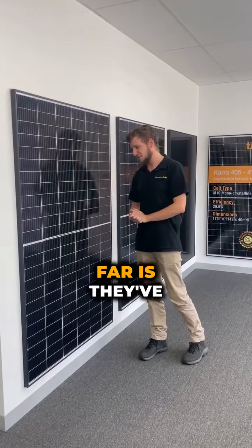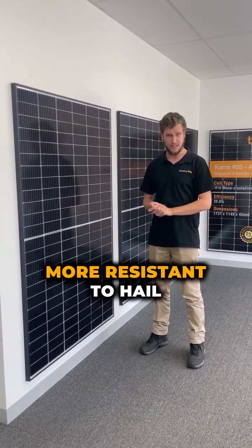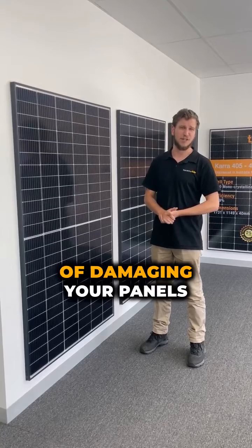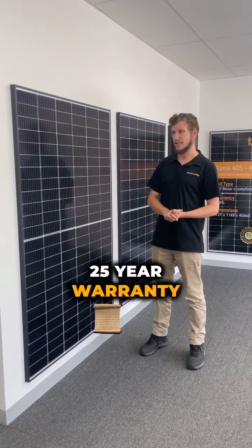Our favourite thing about these is they've got this new dual glass finish on the front here, which means they are much more resistant to hail damage and the sort of common things that will end up damaging your panels throughout the year. And they're backed by a full 25 year warranty as well.